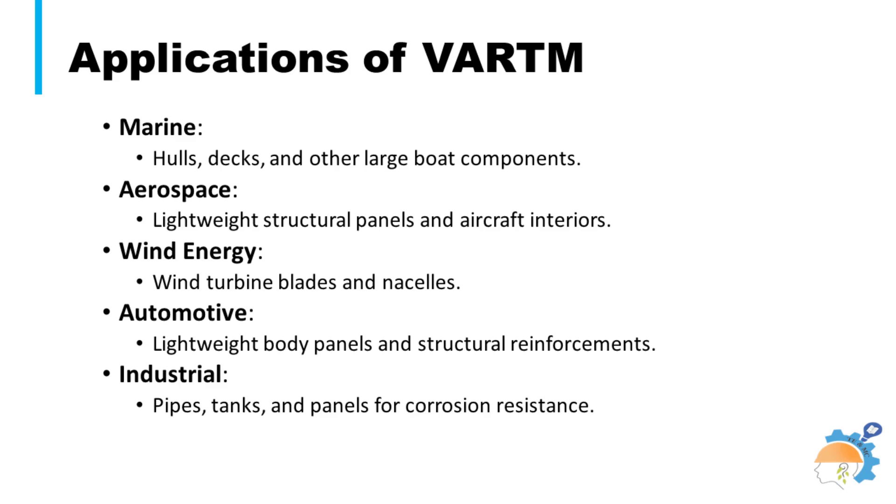This process can be applied for production of a wide range of products in marine, aerospace, automotive, and wind energy harvesting industries. Industrial products include pipes and tanks.